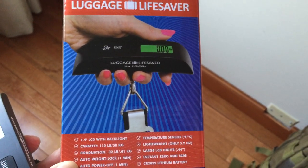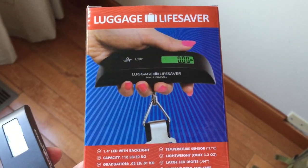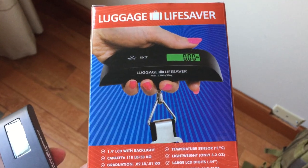I bought myself this luggage lifesaver. It's not a delicious hard candy — it is a portable luggage scale.